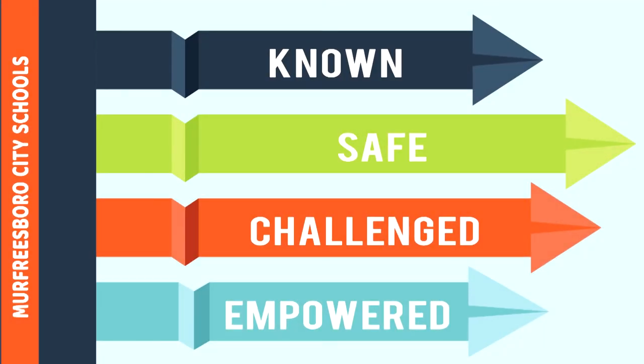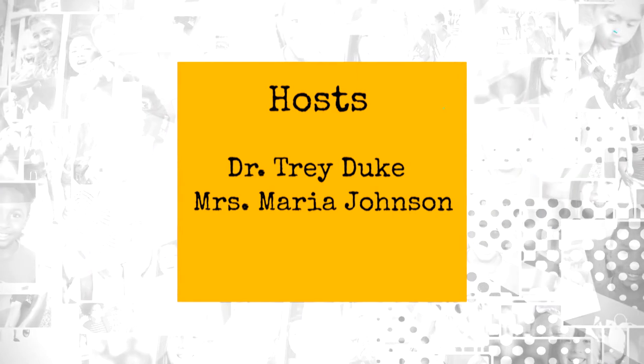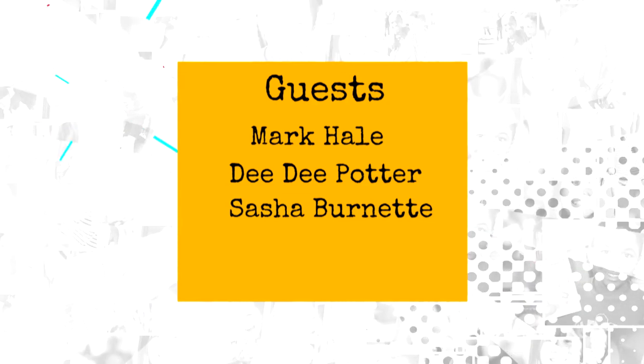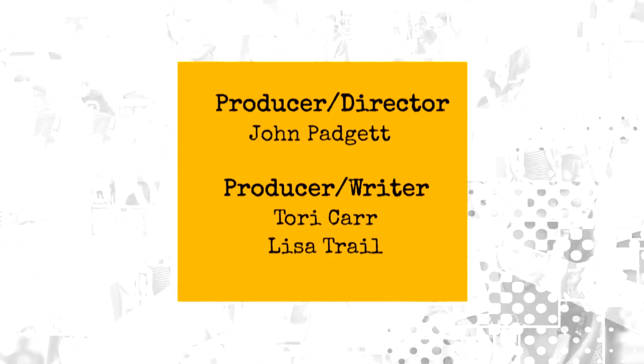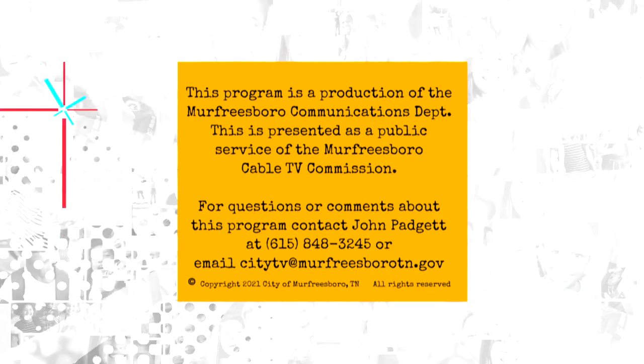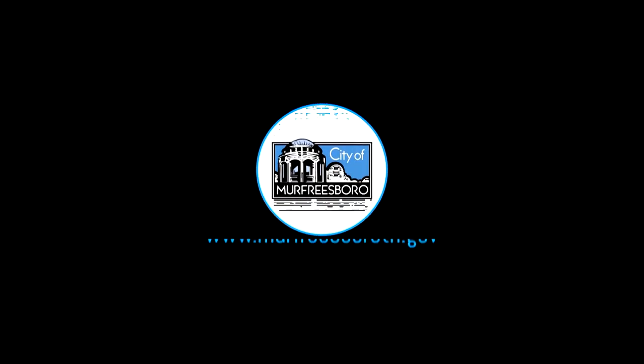That looked like so much fun. Thanks, Dylan, and thanks to all of our student reporters. Twenty minutes goes quick, and it was so much fun to visit our schools and our studios. Thank you for joining us for another episode of Take 20, and thank you to all of our teachers and staff who work so hard every day to make sure all the kids in Murfreesboro City are known, safe, challenged, and empowered. Have a great day, everyone.